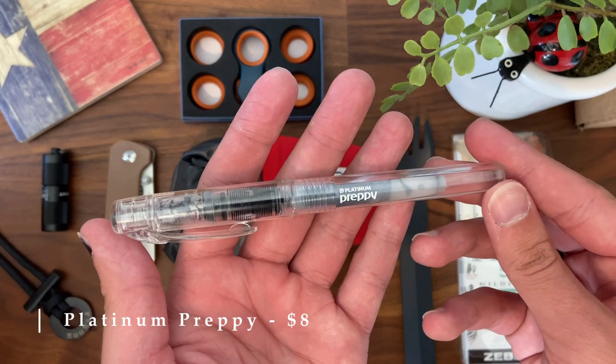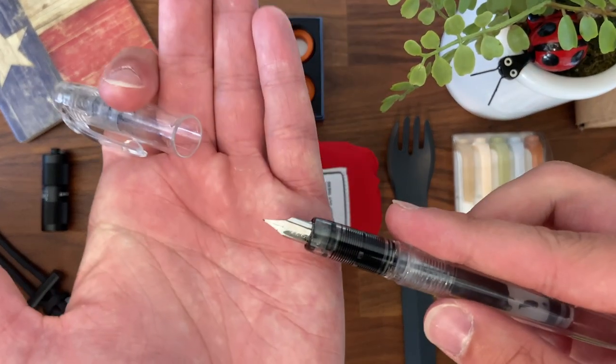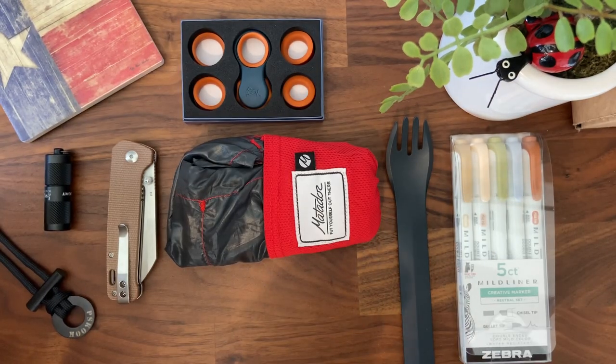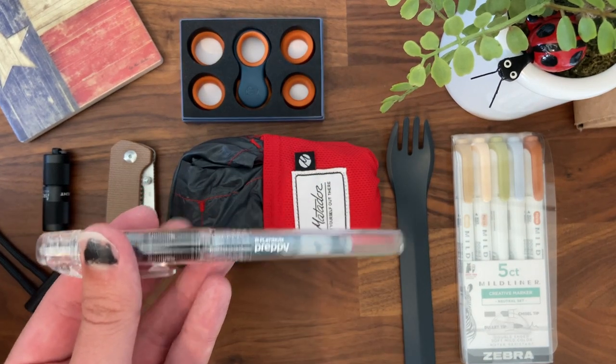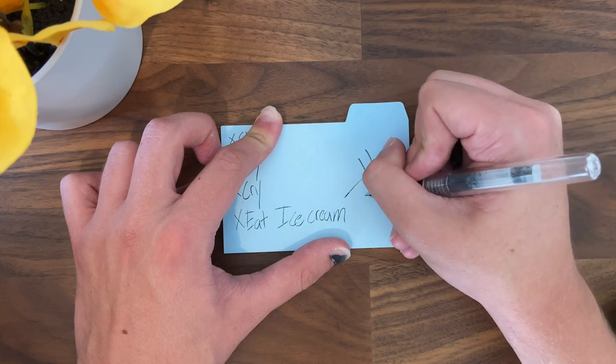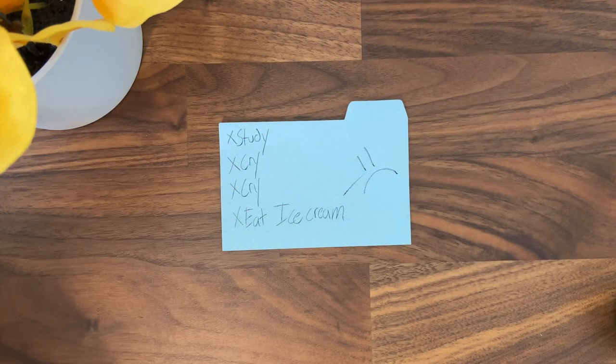The honorable mention is the Platinum Preppy fountain pen, which runs for about $8. I'm putting it as an honorable mention because some people may not like how it writes. I got into collecting pens and this was one of the early ones I picked up. It writes really well and it's clear-bodied, so I've actually had people say it looks cool — definitely an awe factor. I have had some issues with it writing consistently after replacing the ink, but if you're trying to branch out it's only $8 and a unique conversation piece.